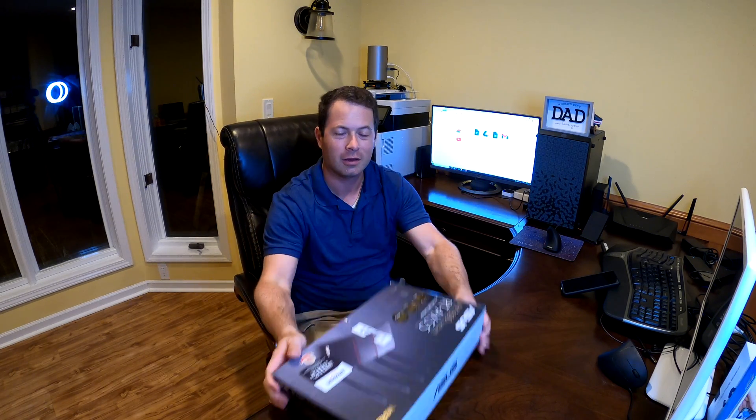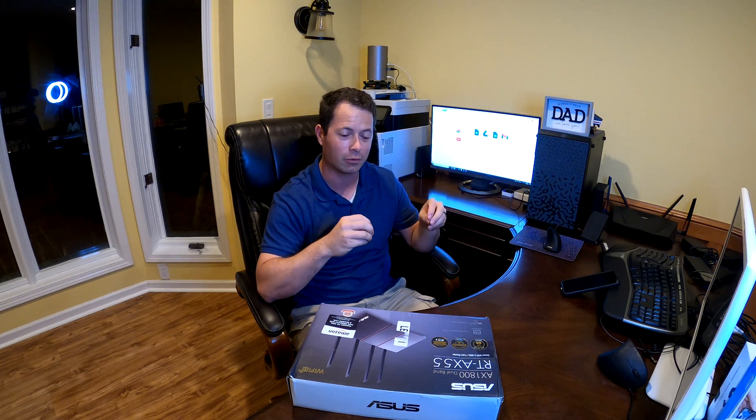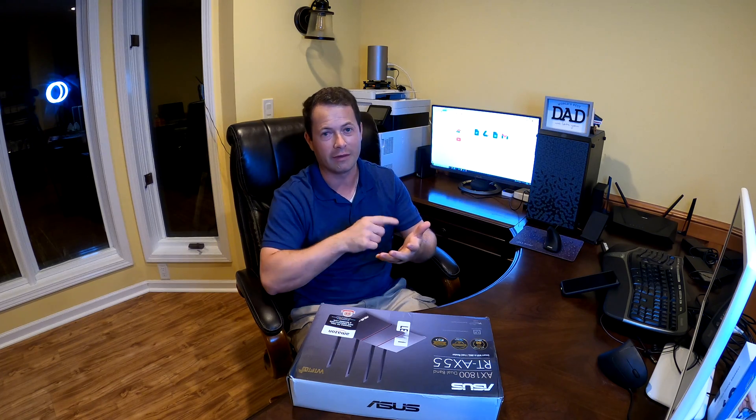Hey guys, this is Nate and this is the Nader Tater channel. Today I'm going to talk about adding another ASUS router to my setup. I have an ASUS AI Mesh system — a setup where you can use a lot of different routers and they will connect to each other and extend your Wi-Fi. The benefit over a Wi-Fi extender is that to all your devices it looks like the same seamless network, so you can walk around and you don't have to pick a different Wi-Fi SSID or anything.